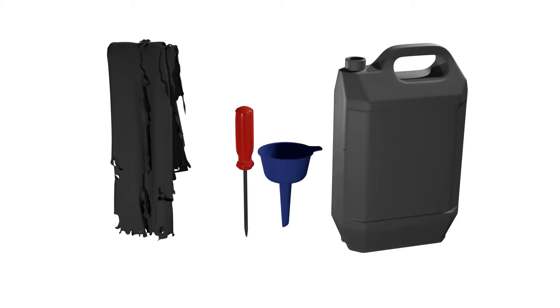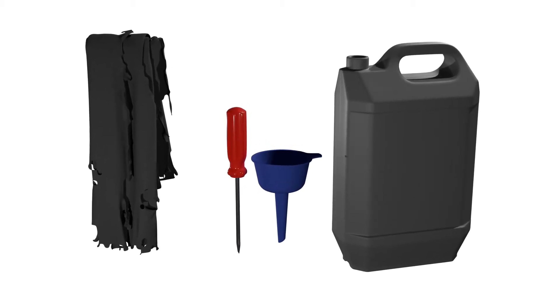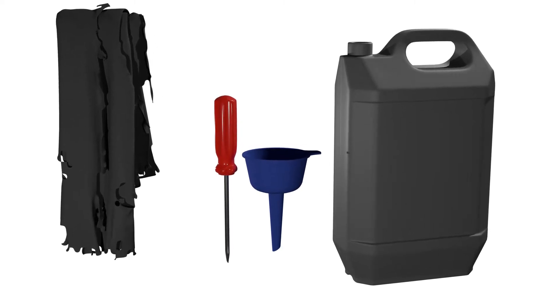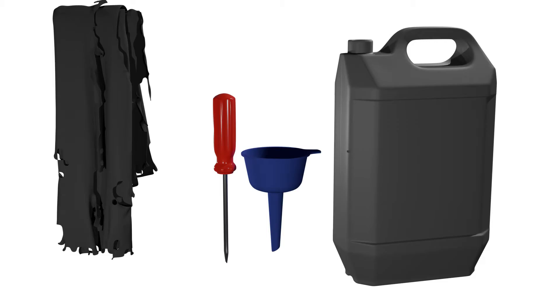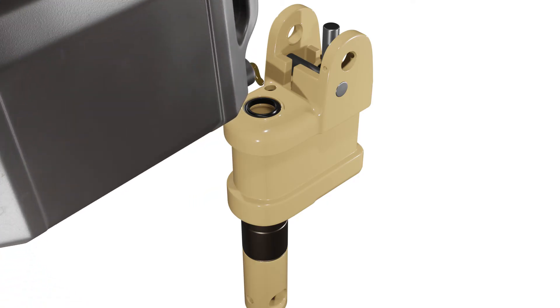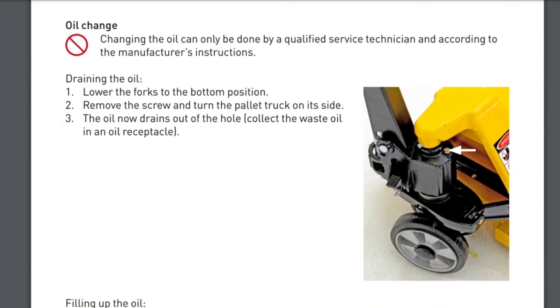Before we start, let's go over the tools and materials you'll need for this task. You'll need a slotted screwdriver, funnel, rag or paper towel, and a bottle of hydraulic oil that matches the specifications of your pallet jack. Please note, always use the same oil that's already in the hydraulic system. Check your operating manual if you're unsure about the oil type.